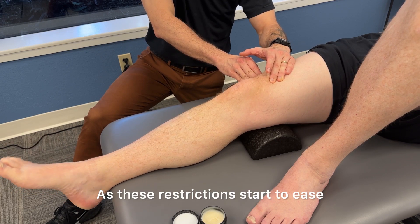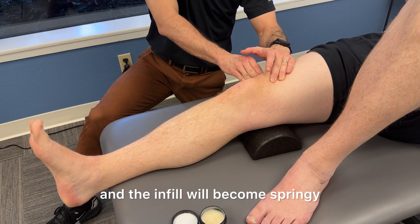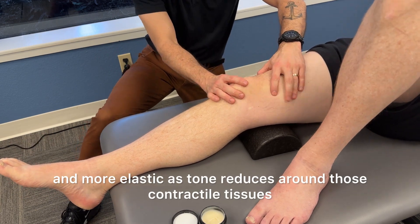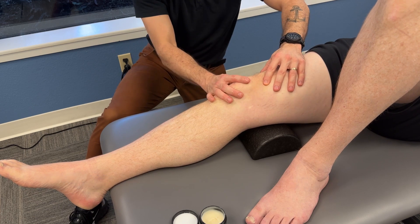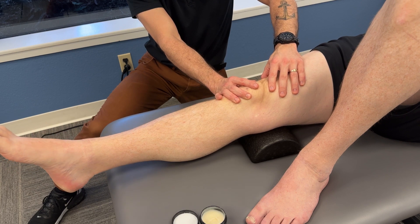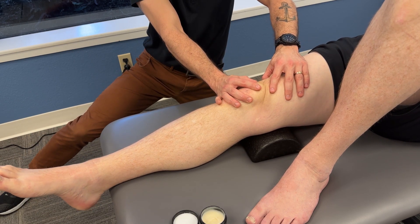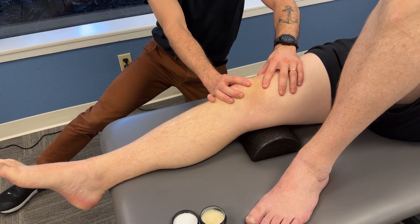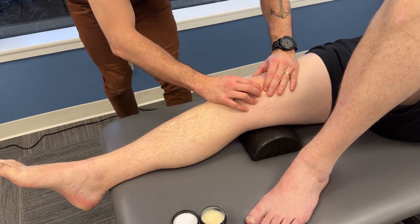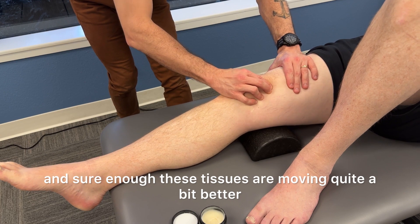As these restrictions start to ease, the resistance will soften and the in-fill will become springy and more elastic as tone reduces around those contractile tissues. Here I'm checking my work, and sure enough these tissues are moving quite a bit better.